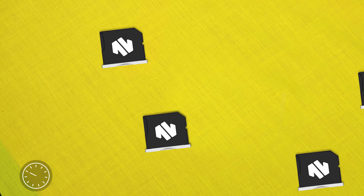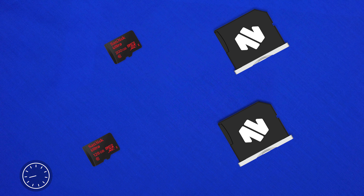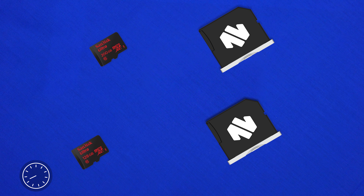However, unlike other options on the market, this guy doesn't actually come with any storage and relies on micro SD cards to give you your storage options, basically giving you an unlimited option when it comes to storage.